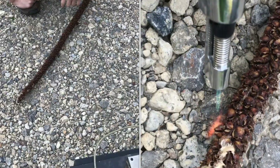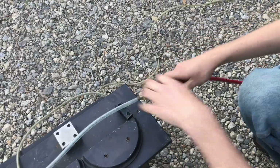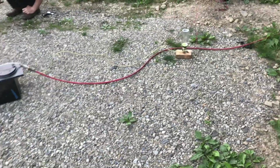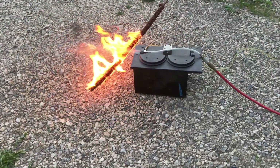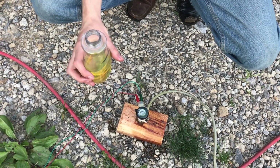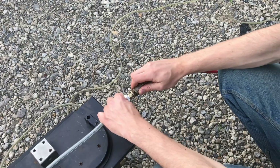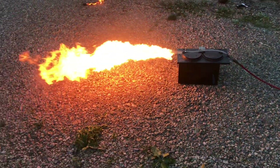All systems are go. Let's ignite the torch. Now air hook up. And kerosene. I'm going to add some more fuel and reduce the air pressure. Hopefully the fire will be able to travel up into the combustion chamber now. Air in. Fire in. Woo!